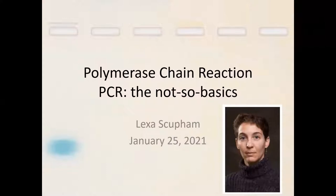Hello, everybody. Welcome to Polymerase Chain Reaction, the Not-So-Basics. My name is Lexa Skuppum. I am a microbiologist with the Center for Veterinary Biologics, in the virology section.